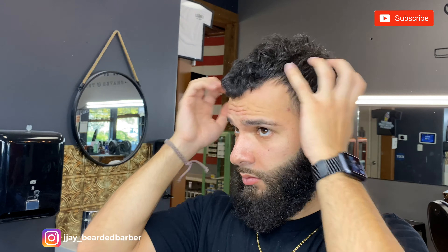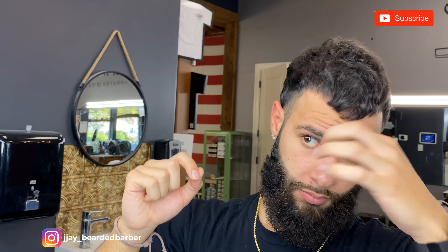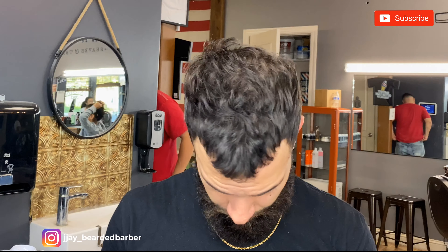Boom, that's pretty much the finished look. Just playing with everything, seeing how I like it. This was my first time really styling it. That's the finished look — let me know what you think. Did you like it before? Did you like it after? I think it's dope. This look is really coming in, so let me know. Like, comment, subscribe, and see you guys on the next one.